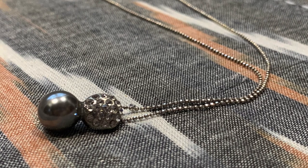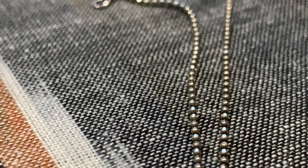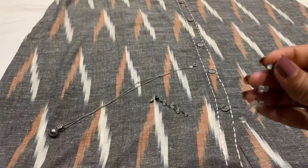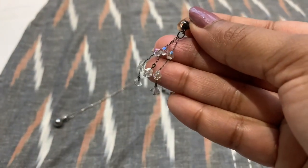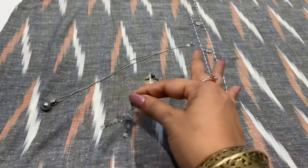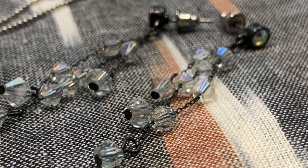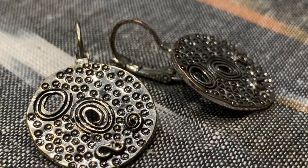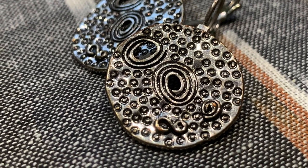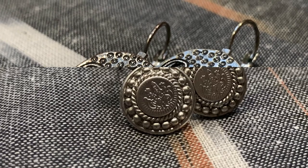Now let's move on to the jewelry. I've selected a very simple one because our dress is very simple and elegant - a simple pendant with a small silver chain, and the bead is also silver. The next earrings I've selected are these cute white studded crystal earrings - very uniquely designed. Moving on to the second earrings - very uniquely designed as well - they matched very well to the gray. Silver or gray color matches very well with silver earrings.